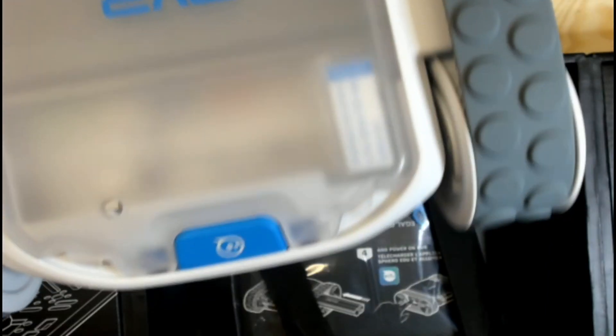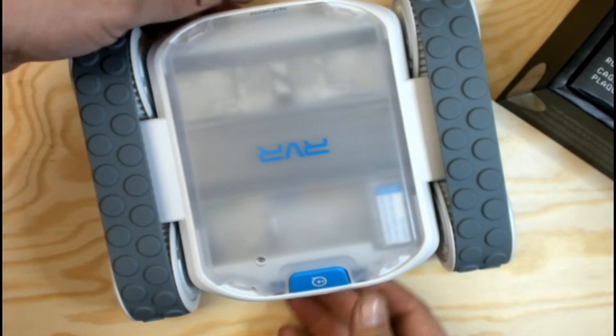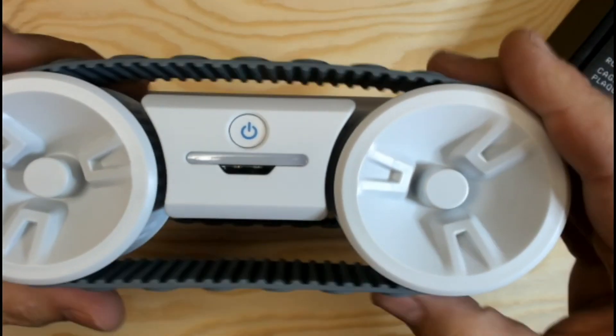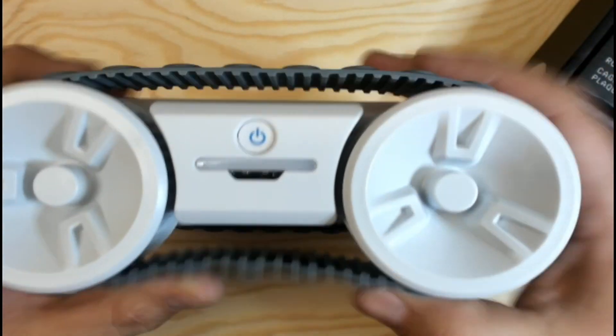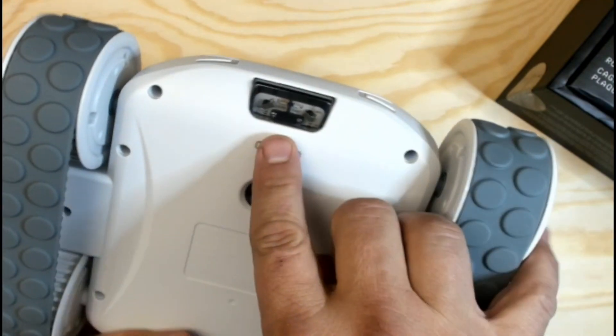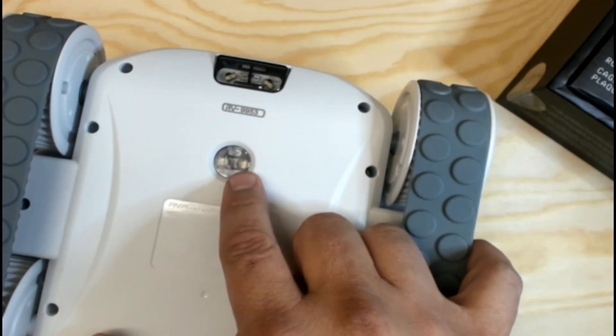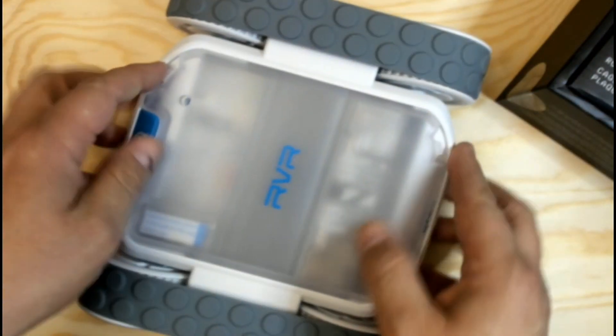Very cool. Look at this thing — I hate to move the box out of the way. Power treads! The treads are always good for getting over terrain. Sensors on the bottom, as you can see — some edge finders, a light for line following, a rear edge detector. There are so many other things I don't even know about this guy.